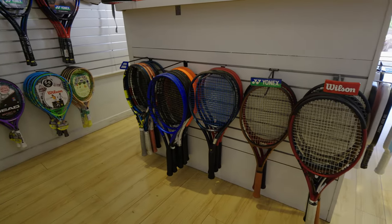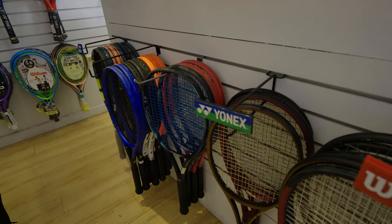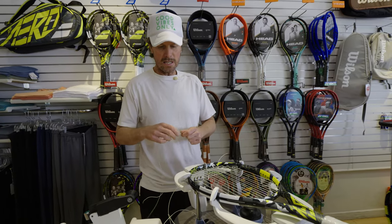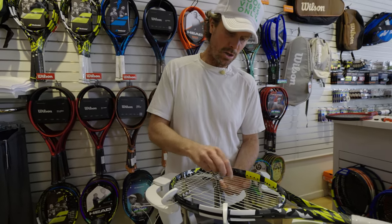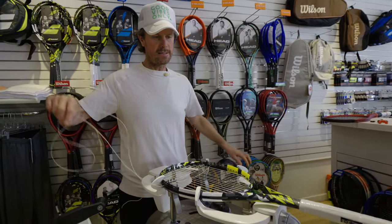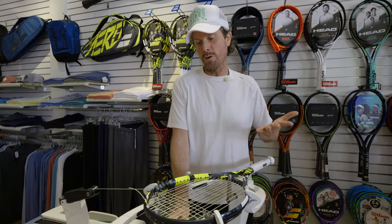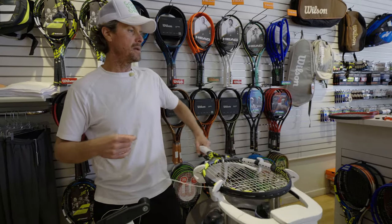We have a good program here where you can try the rackets out. All my demos are here — Babolat, Head, Yonex, and Wilsons. The idea is to try a couple of rackets out — try three or four and see what feels good, then lean towards that particular model. There's no right or wrong answer as far as which racket's better. You just want to make sure you get the right racket as far as weight, stiffness, and head size. The stiffer the racket, the more power; the more flexible the racket, the more control.